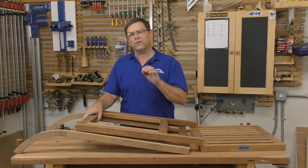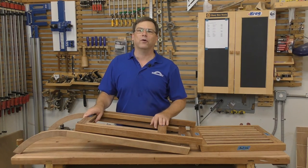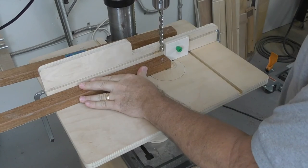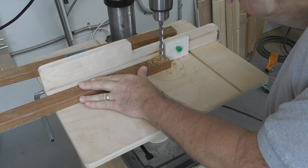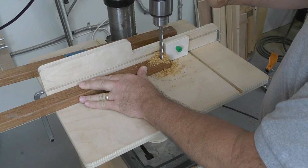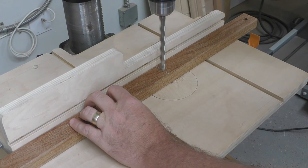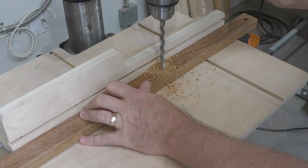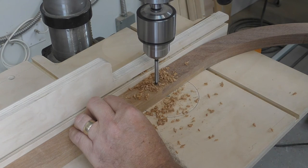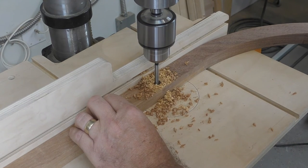We'll use the drill press table built in the last episode of Woodcademy. Just about all the holes use the same fence position, so set that first — it needs to be accurately along the center line of the parts. I chose to measure and mark all drill locations on all the parts even when using stops, as a good way to double-check. Holes for pivot bushings are half an inch; holes for threaded inserts may be three-eighths to seven-sixteenths of an inch depending on the inserts used.